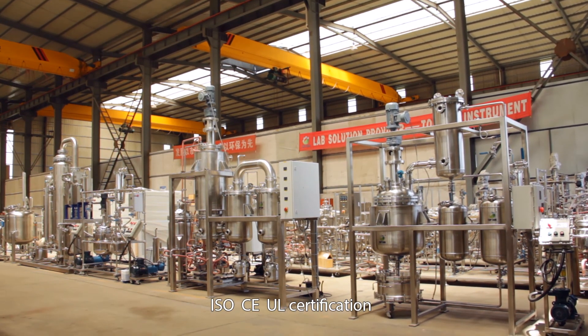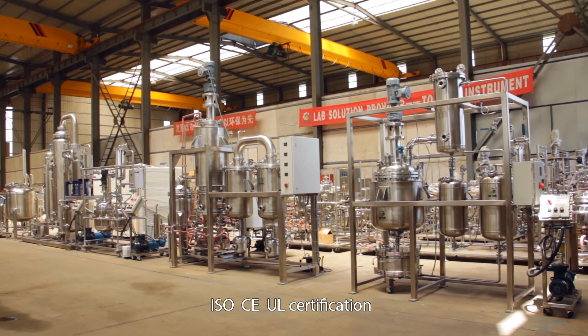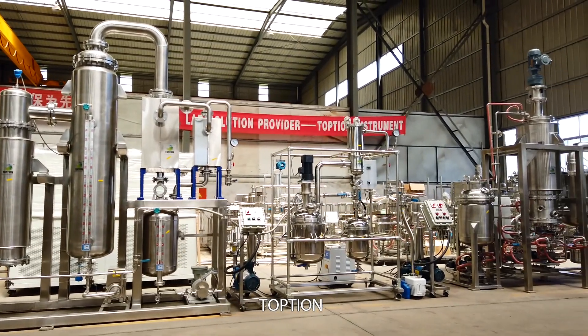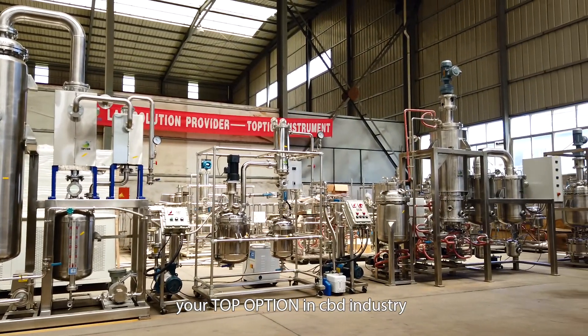ISO, CE, and UL certification. On-site service, installation, and video guidance are provided. Your top option in the CBD industry.